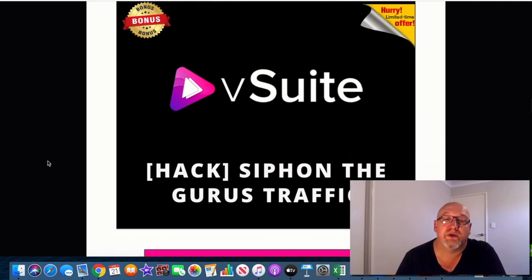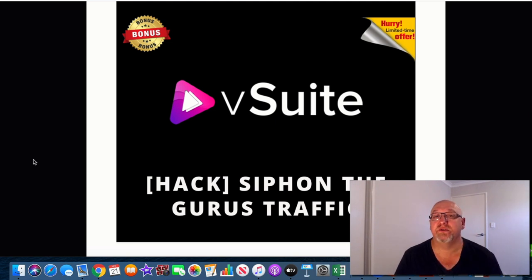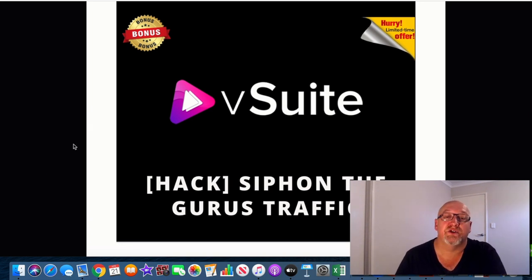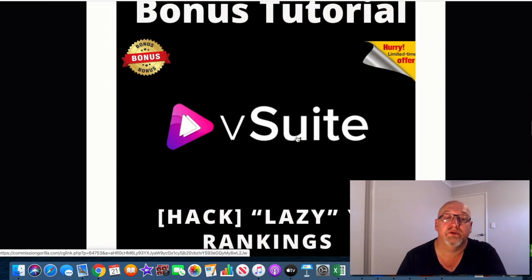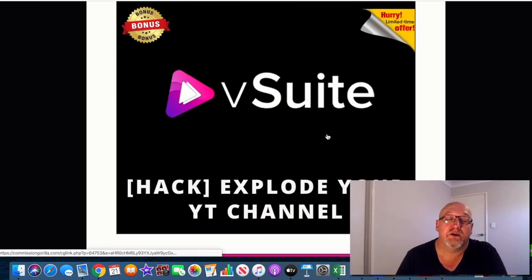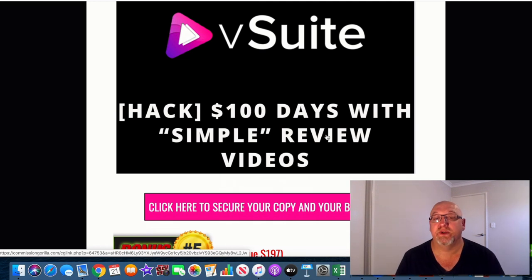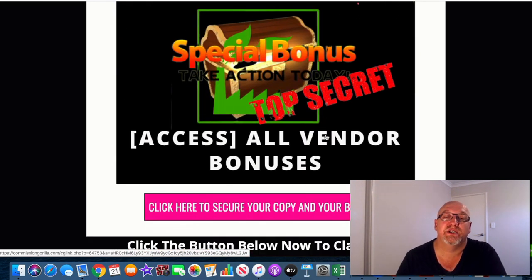So I'll just run over all my bonuses here now. This first one is a really cool hack — siphoning these big gurus' traffic. They do review videos and send emails to their list, and you'll be able to effectively siphon that traffic right out from under the noses of these big gurus. Bonus number two is the Lazy YouTube Rankings hack — a full course on how to easily get your videos ranked to the top of YouTube. Also how to explode your YouTube channel, monetize it, increase your subscriber count, and take it to the next level. And my five-video training, $100 Days Doing Simple Review Videos, which I do day after day and week after week. All the vendor bonuses are included — you're not going to miss out on any of those.